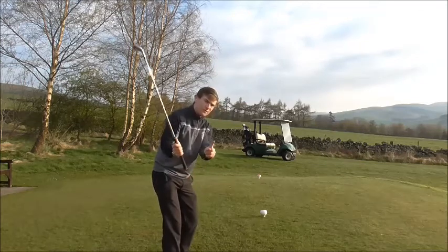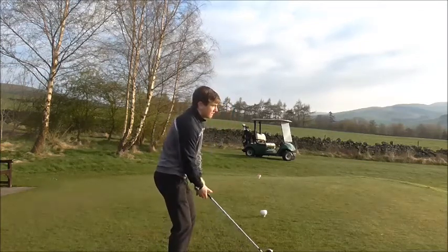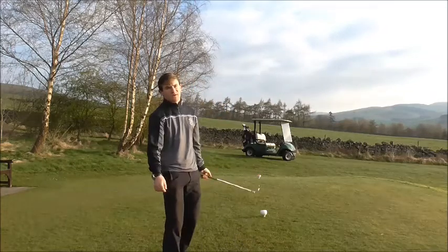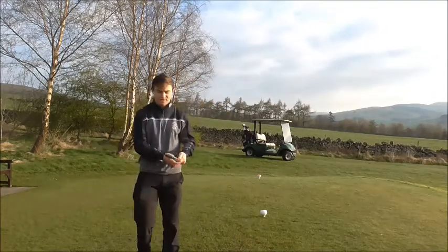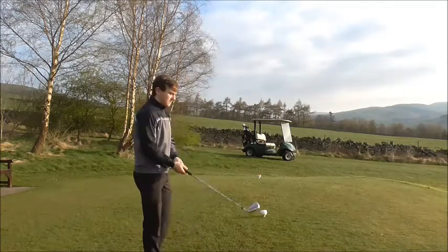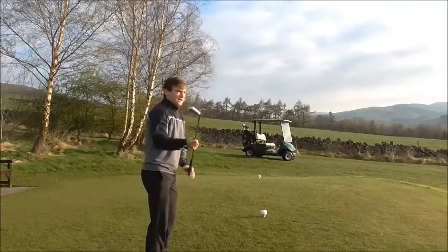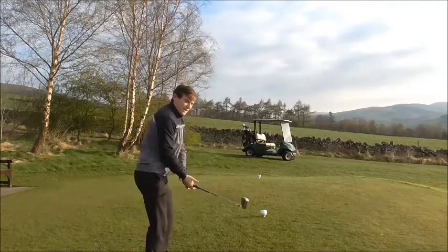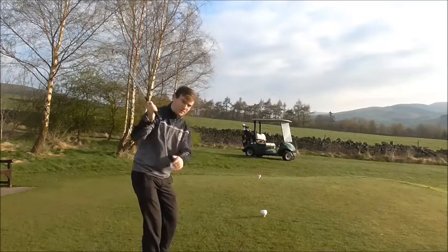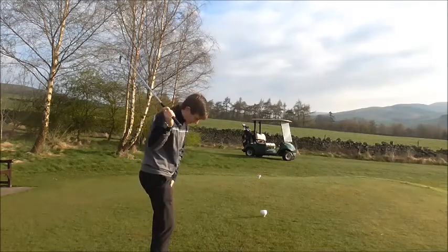A lot of people who reverse pivot will have their foot collapse inward, or for those who sway, the toe will come off the ground because they don't have the flexibility to maintain it. What we need to do is when we take the club back, feel like we're starting with the lower body — left knee moves in, then feel like we're starting down with our left hip.